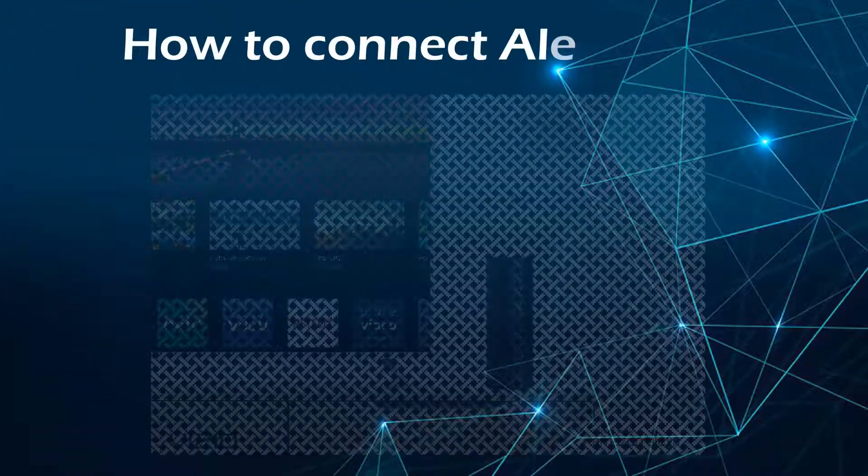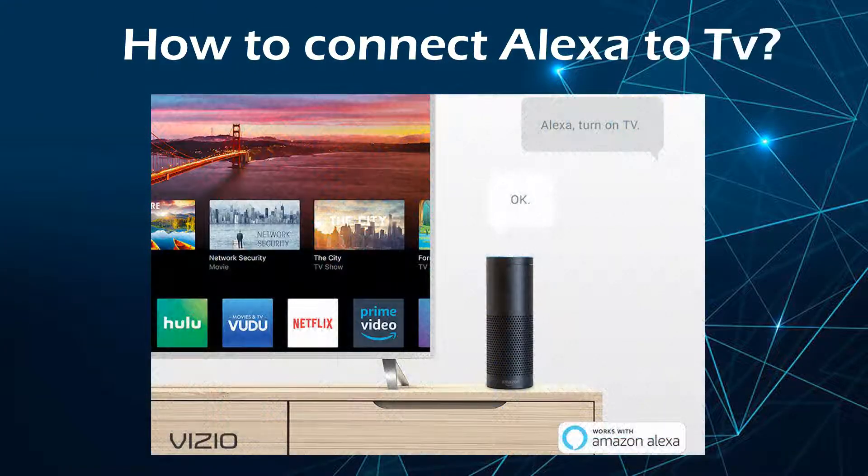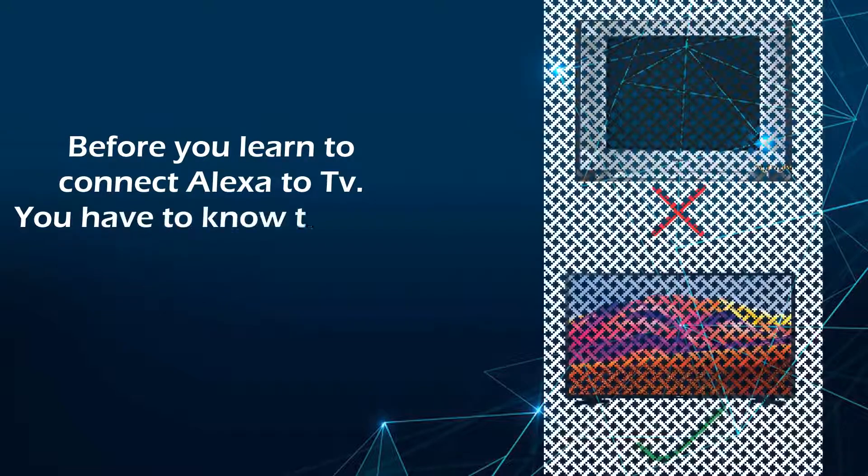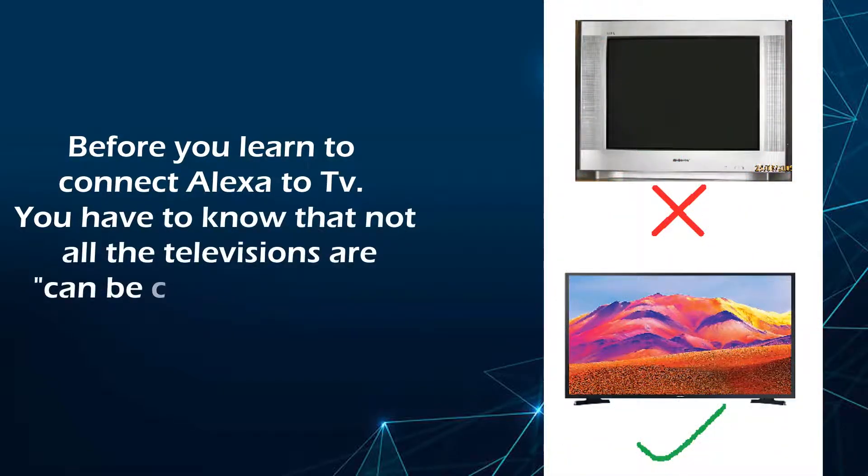How to connect Alexa to TV. Before you learn to connect Alexa to TV, you have to know that not all televisions can be connected to Alexa.